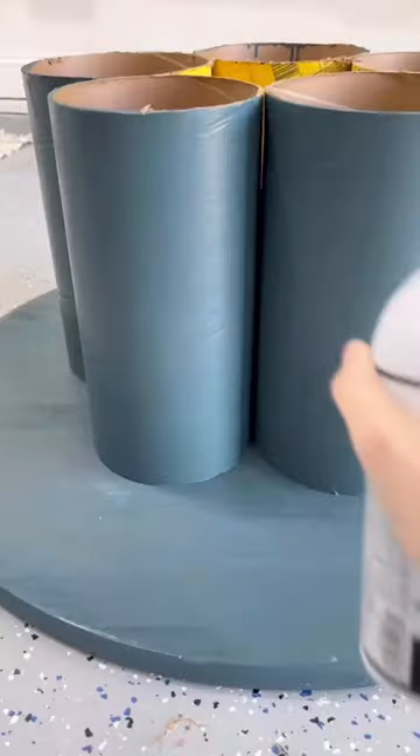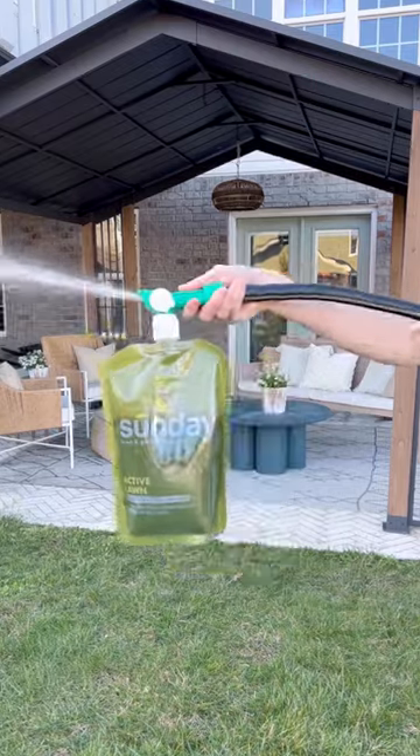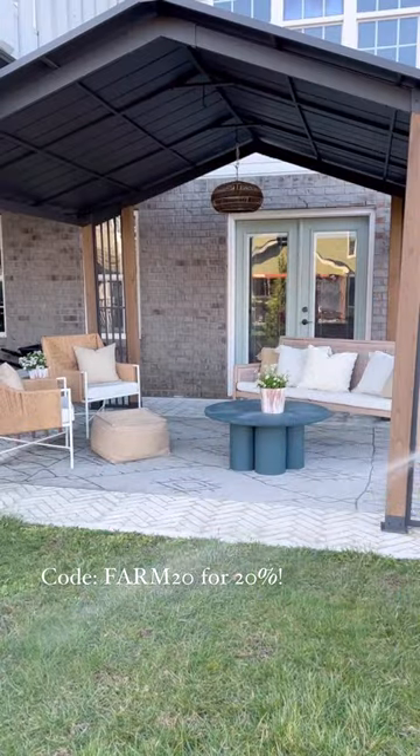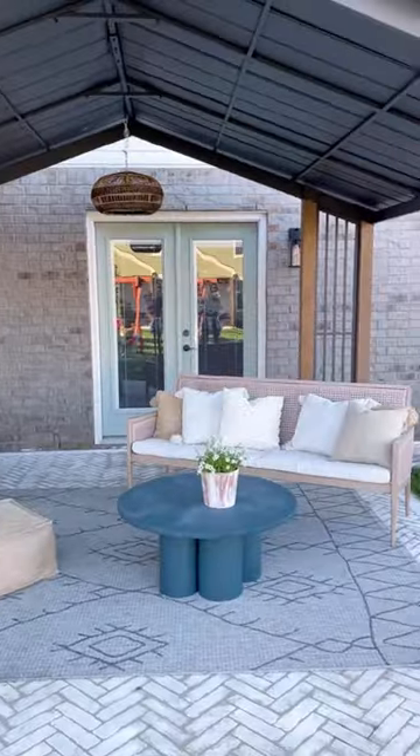Then while that was drying, I even had time to get to work on my lawn. I applied my first nutrient pouch from Sunday. This system is so simple and easy to use. And now I can kick my feet up and watch my lawn green up with my brand new coffee table. What do you think?